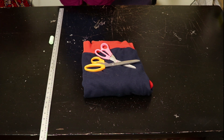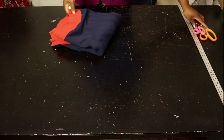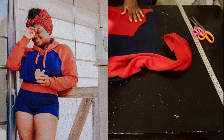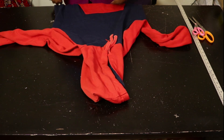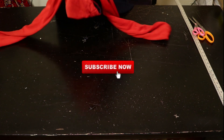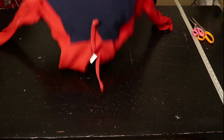Hey guys, welcome back to my channel! Today I'm going to be showing you how I turned this hoodie into a two-piece lounge set. This is the hoodie — I picked it up from Value Village, it was $7.49. So yeah, we're going to get started.